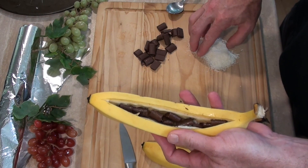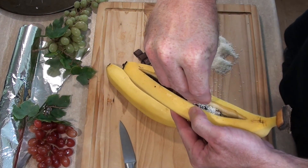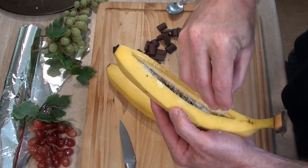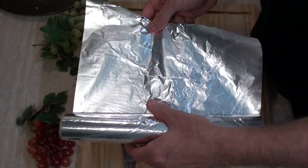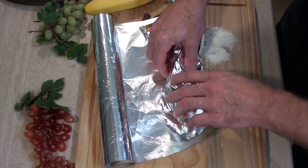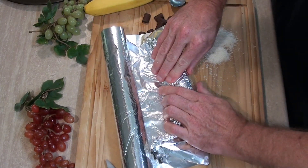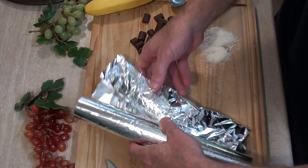So now we've loaded these bananas with the chocolate. All we need to do is add just a pinch — only about a teaspoon's worth of desiccated coconut. I don't know what that is in grams, we don't use that archaic measurement. So now let's grab some aluminum foil, or as they call it in some countries, aluminium.